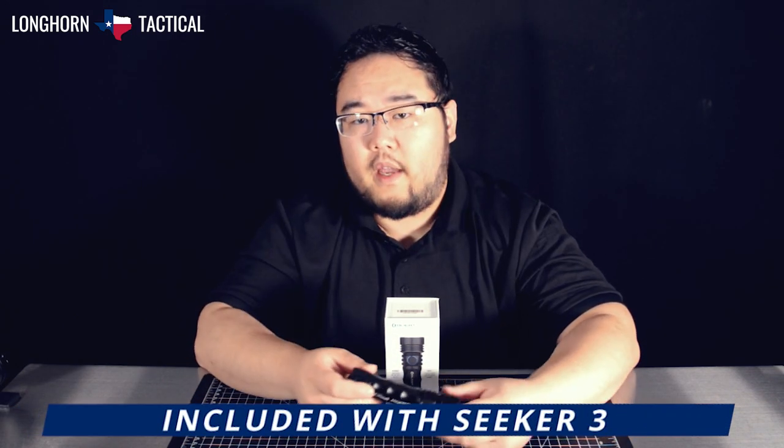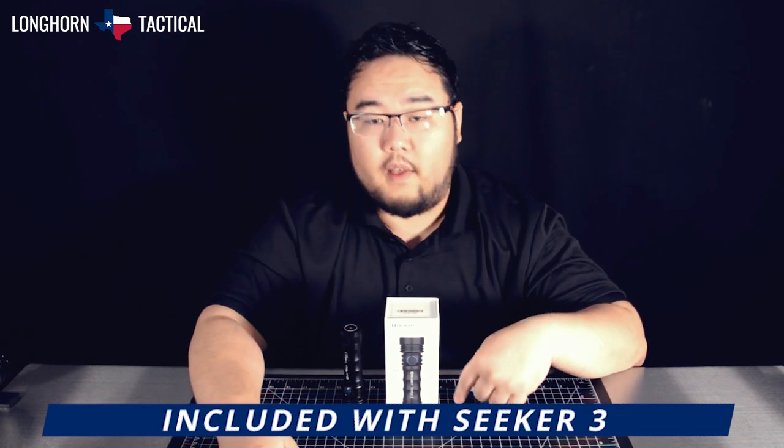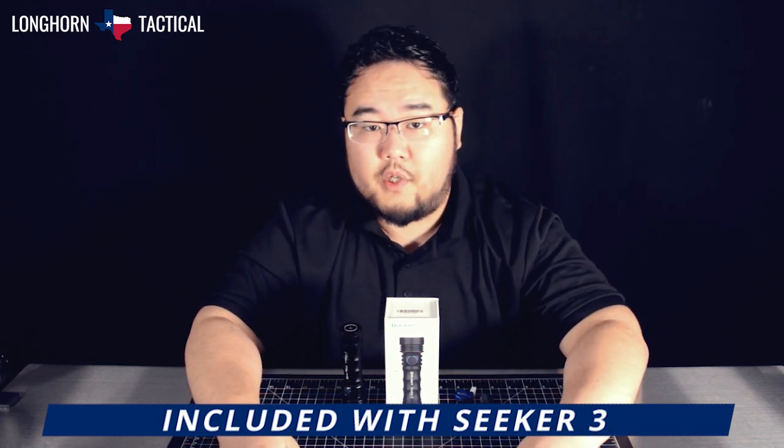The Seeker 3 comes with everything you see here: the flashlight, inside a 4000mAh custom 21700 battery, Olight's MCC3 magnetic USB charging cable, a silicone lanyard, and user manual.